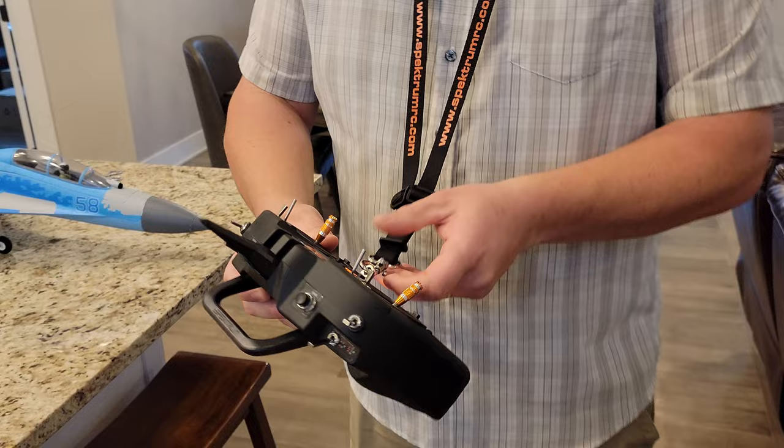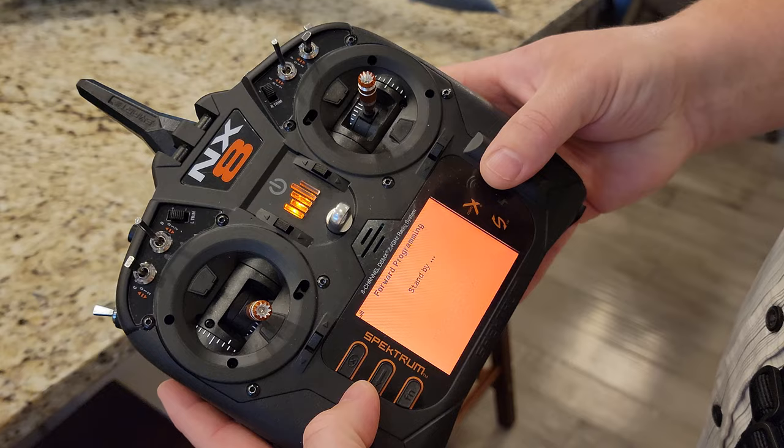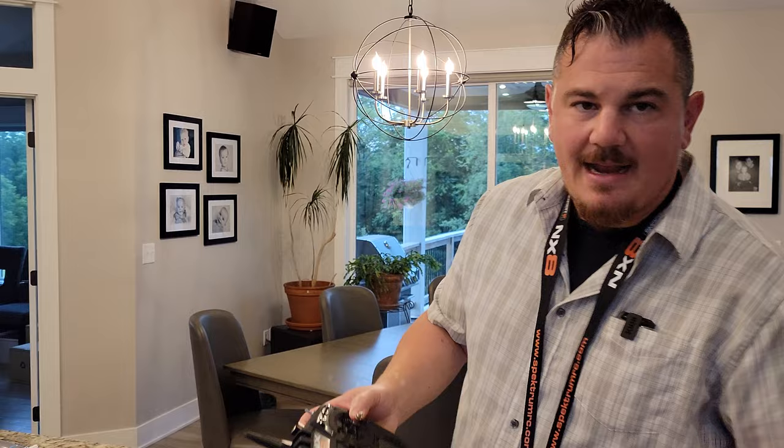In this case I'm tempted to go up to 2X so I have a little more control, because it is definitely going to be more pitchy when I do that. So real quick I'm going to go down to forward programming, let it connect, go into gyro settings, AS3X settings, and go to times two and turn it down to center, which means more gain.